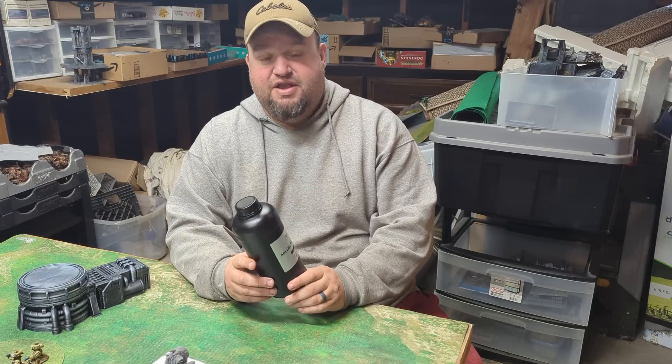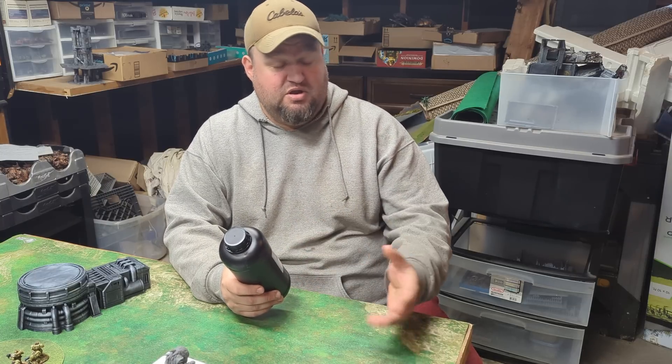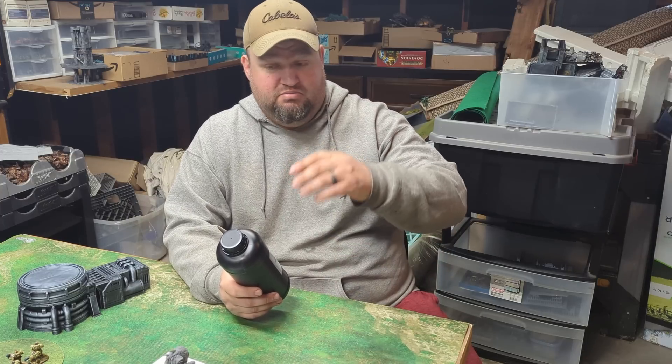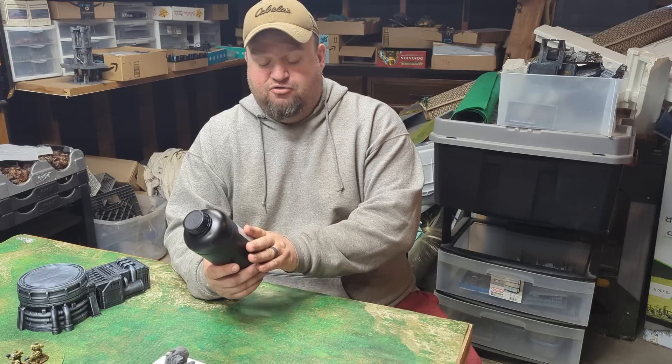They liked that enough that they decided to send me some ABS-like stuff to check out — because in case we're not building stuff that's meant to go to war, just play war on the table. So we got their ABS-like resin 2.0.